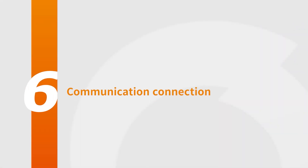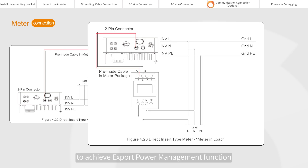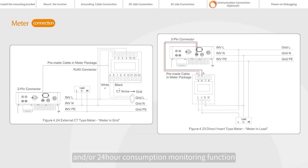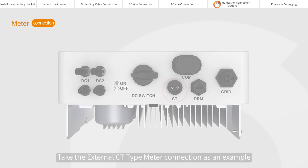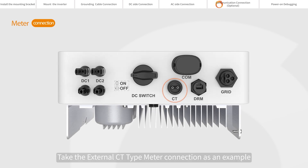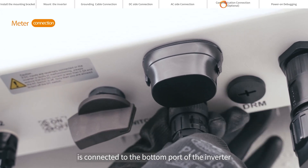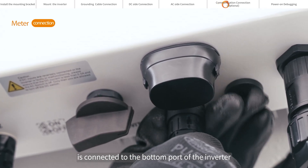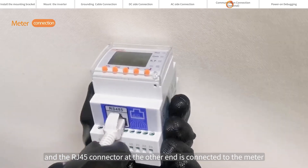Communication connection: the inverter can work with a single-phase smart meter to achieve export power management and/or 24-hour consumption monitoring. Take the external CT type meter connection as an example — one end of the communication cable is connected to the bottom port of the inverter, and the RJ45 connector at the other end is connected to the meter.